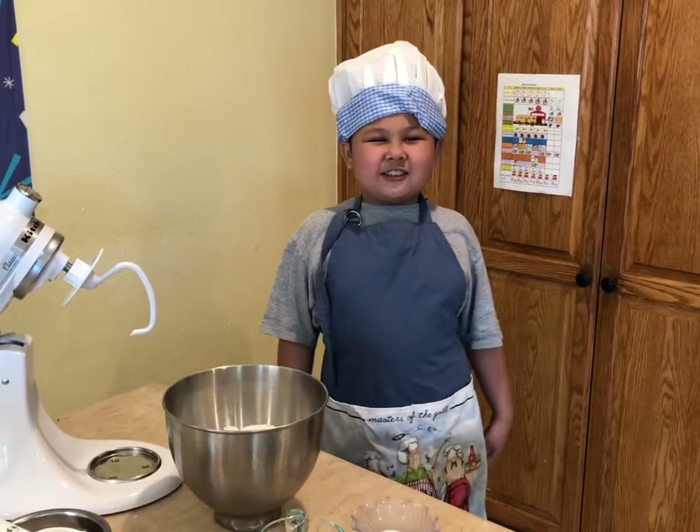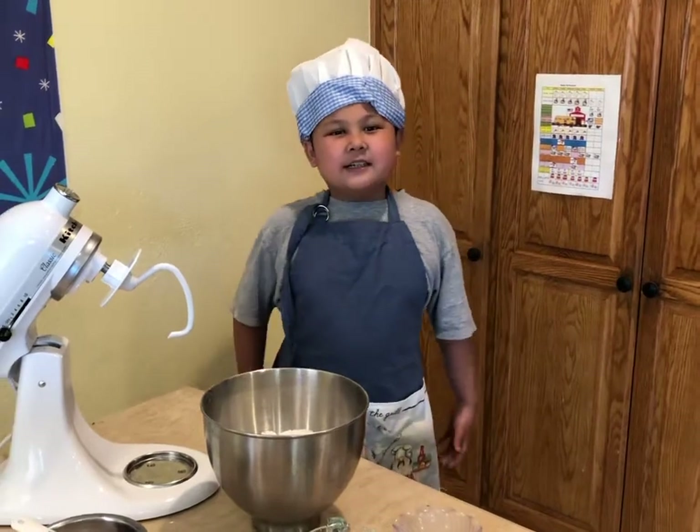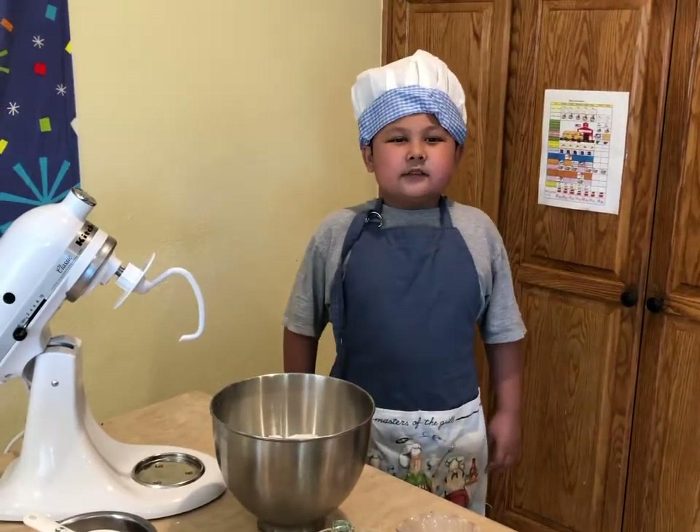Hi, my name is Chef Anderson and today I'm going to teach you how to make the Neapolitan pizza dough.